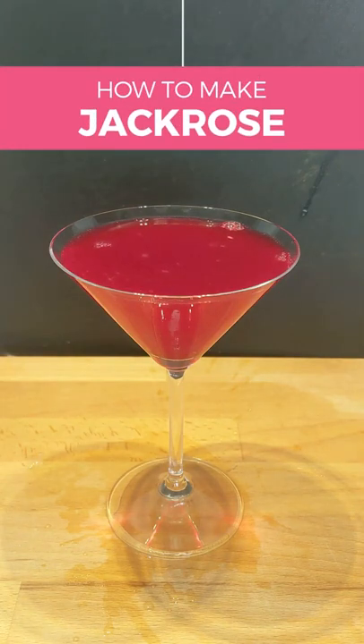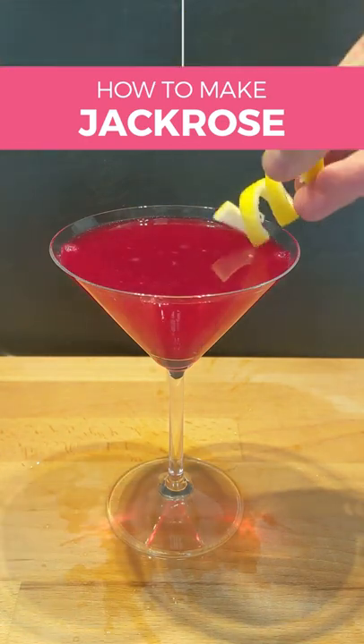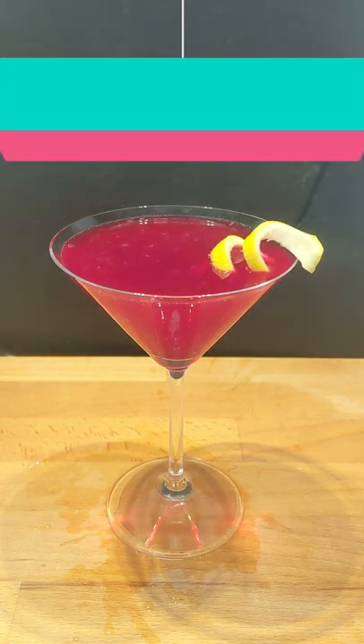Here's how to make a Jack Rose Cocktail. Allow me to tell you a bit about the Jack Rose. The Jack Rose is one of the 6 basic drinks listed in the Fine Art of Mixing Drinks by David A. Embry that everyone should know.